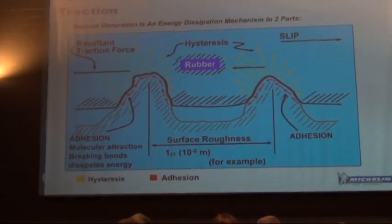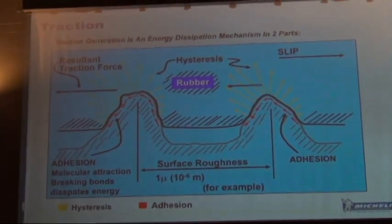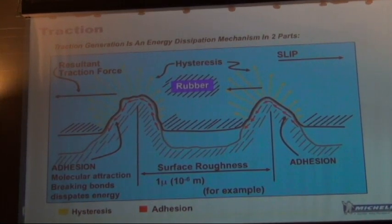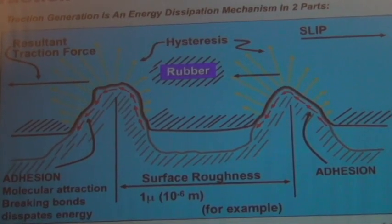Grip — everybody knows how grip works, right? That's one of the magic boxes in tire design that we're always playing in. This is a very simplified explanation of tire grip, but if you look at things microscopically, this is really what's going on with the tire.